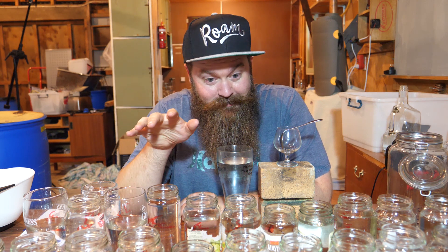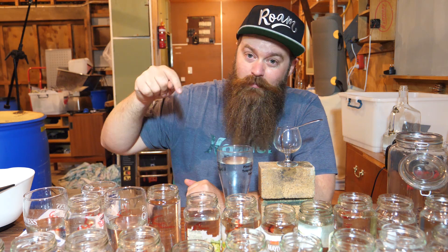I currently have 40 jars of UJ SSM sitting in front of me ready to be blended back together, and I cannot wait. This is the spirit run from last week's video, so feel free to check that out and come back to this one. Today the plan is to taste everything, smell everything, decide what's making the cut, and get it all blended back together. I'm also doing more live streams — hit the bell below for YouTube notifications, or check the Still It mailing list link in the description.